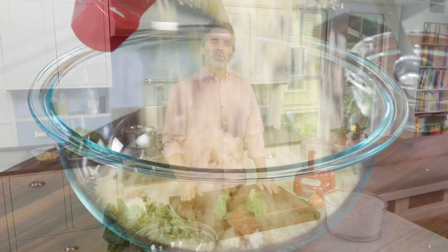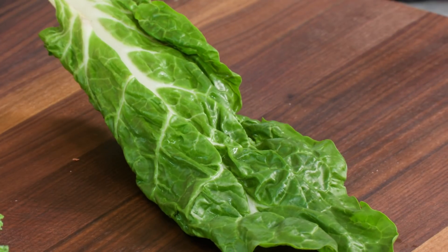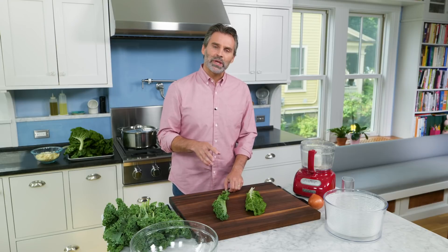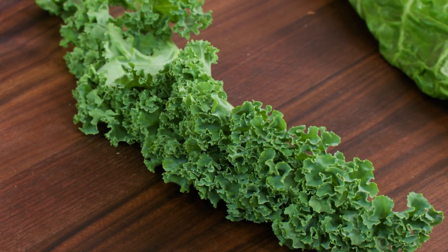When it came to choosing the greens for our gratin, we actually chose two greens. The first one was Swiss chard. We really liked the flavor of Swiss chard, but when it cooked down, it collapsed too much and made for a dense gratin. So we cut it with a little bit of curly kale. The curly kale doesn't cook down quite as much, so it gave the gratin a little bit more volume and a little bit more body.